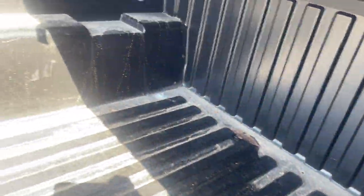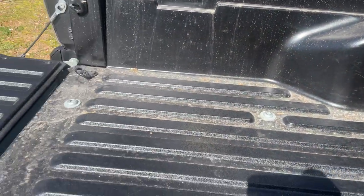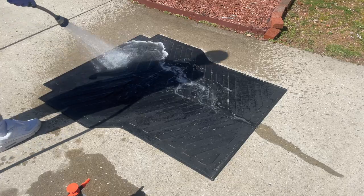This is what was underneath the bed mat and it's really gross. It just shows you how much hidden dirt and debris can be stuck underneath your bed mat. I'm going to start by spraying down the bed mat.